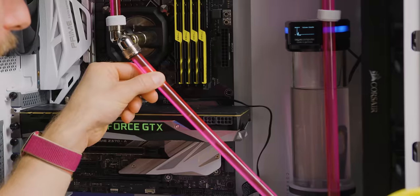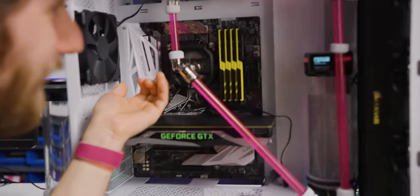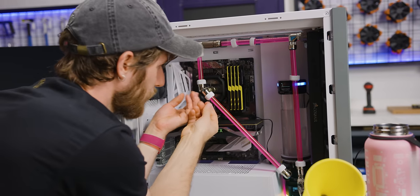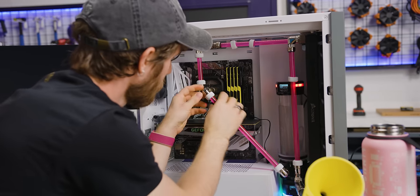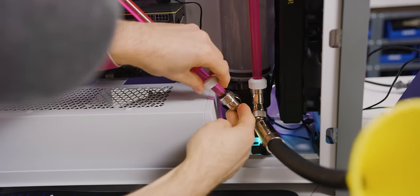It totally did it — leakage detected, high pressure drop. It's bone dry though. Yeah, I should really tighten these fittings. No water though. Whoa.